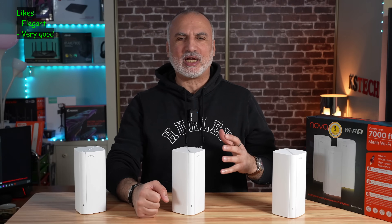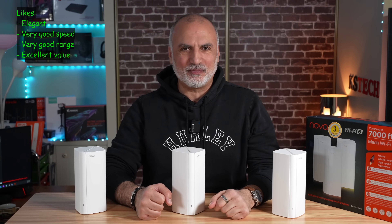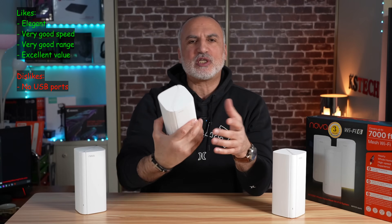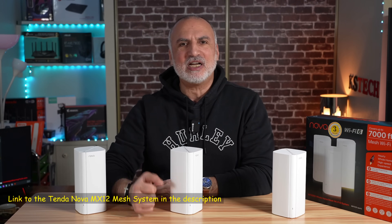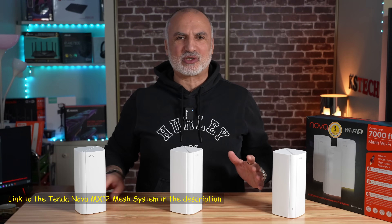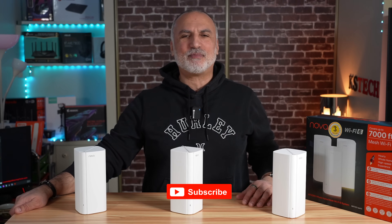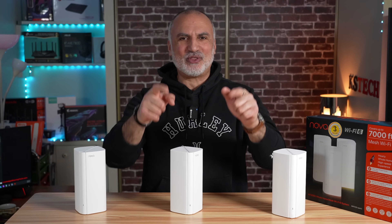This mesh system from Tenda performed as expected. I like how elegant it looks, and it delivers very good speed and range — it's an excellent value. I would have also liked a USB port on the nodes for added versatility. If you want to check out the MX12, I'll leave an Amazon affiliate link in the description — using it supports my channel at no cost to you. If you liked this video, please share it, subscribe, and give it a thumbs up. I'm Eloy from Knowledge Sharing Tech — see you in the next video.